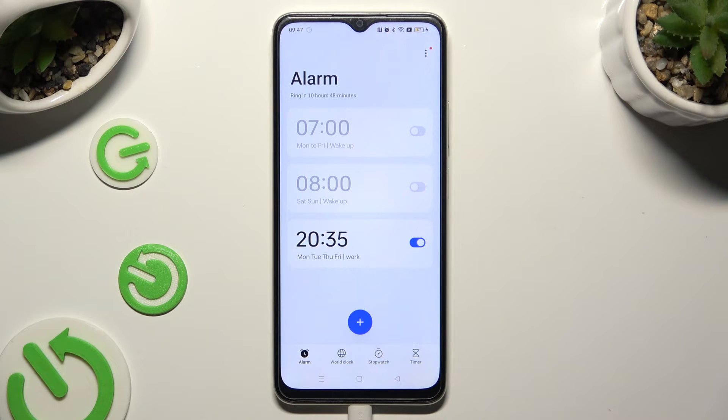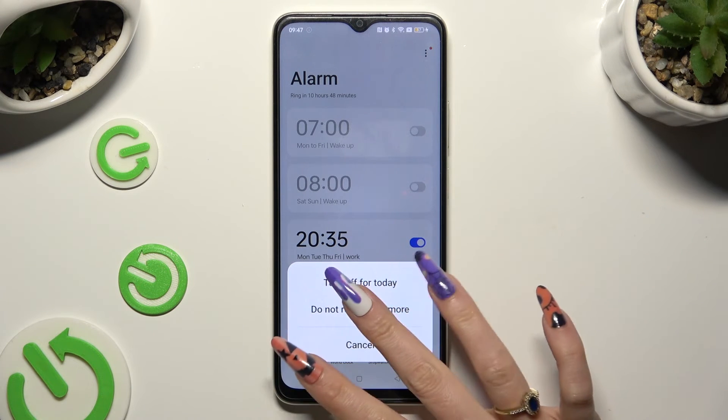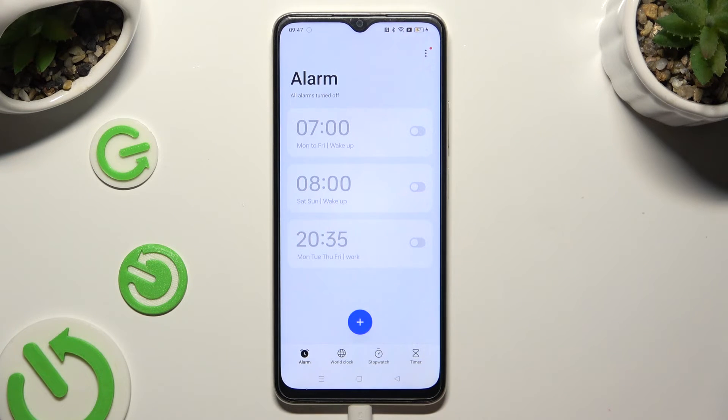To switch it off completely, tap on the blue switch next to it and tap on one of the available options. You can turn it back on by hitting the same, now gray, switch.